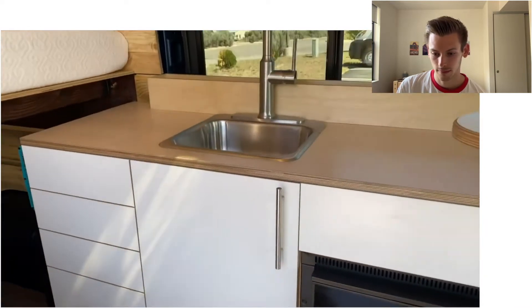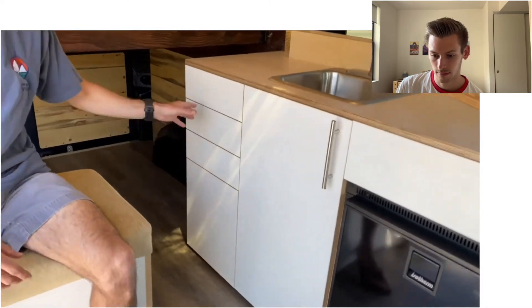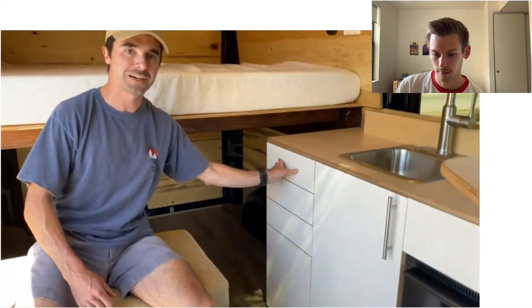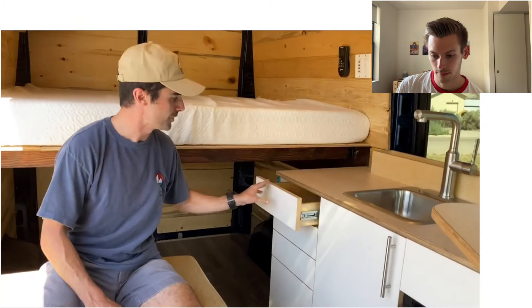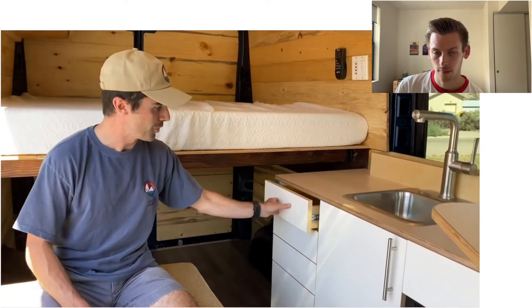Here is our new kitchenette — we've shown this in some videos before. Our favorite feature is the push-lock drawers. These drawers stay locked while you drive on the highway, push them to release, and then you get your slide-out option. That's pretty nice and also a cool style. It looks a little unfinished without handles, but it looks very modern — a lot of modern kitchens are doing something like this, so you can have a modern kitchen in the van.